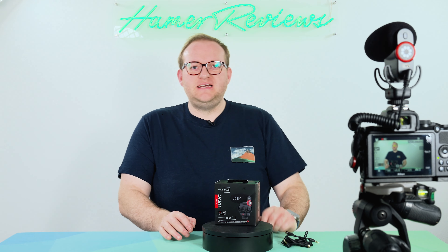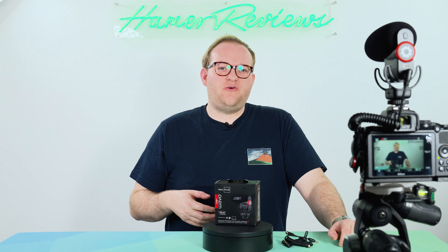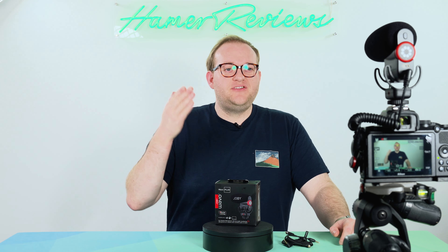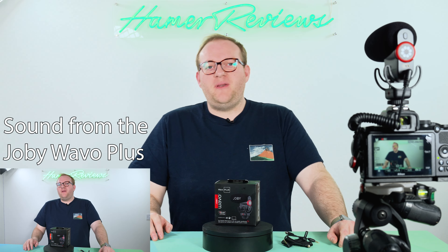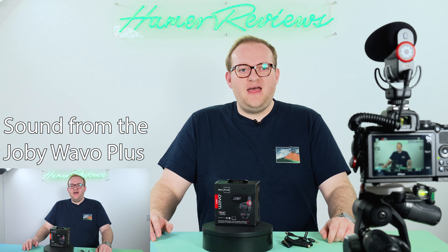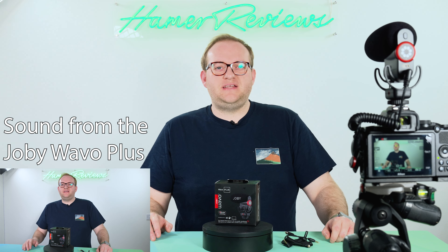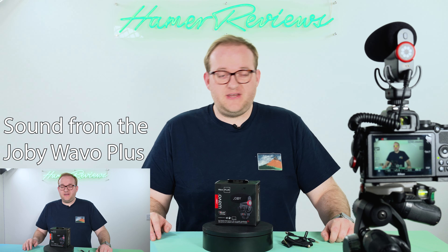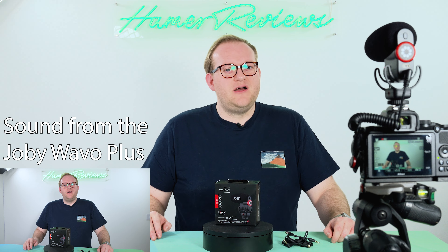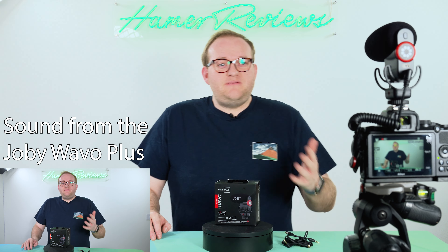I have it mounted on a tripod so you can see the exact setup I'm using. And I'm going to switch from the audio through my lav mic — which is the Sennheiser XSWD kit — to the Joby Wave O Plus shotgun mic, so you can decide which you prefer. In my case I do think the Wave O Plus provides a really nice full sound and I really enjoyed using it in various recordings. It's a really easy, really small setup.